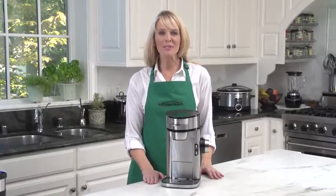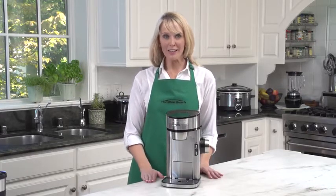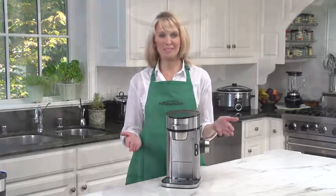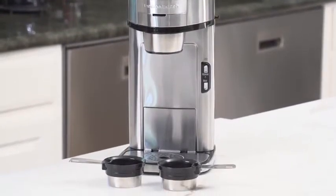Hi, I'm Cara for Hamilton Beach, and this is the Scoop Single-Serving Coffee Maker. If you're a coffee lover who spends a lot of time on the go, then making more than one cup at a time usually means you're wasting good coffee. And that is why the Scoop Coffee Maker is the single-serve coffee maker you need.